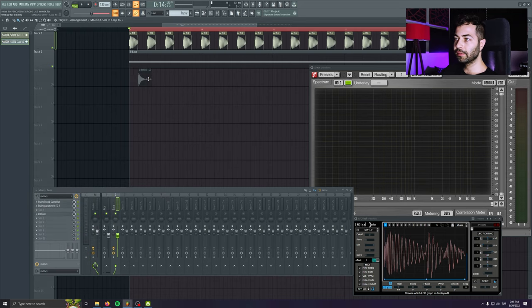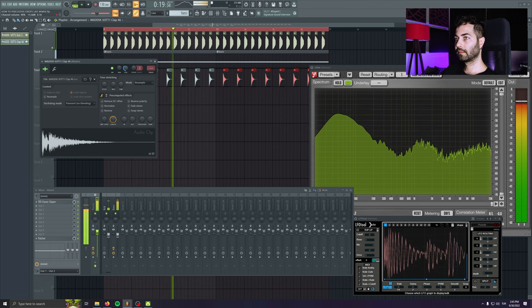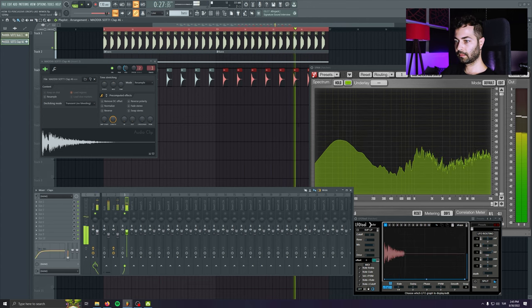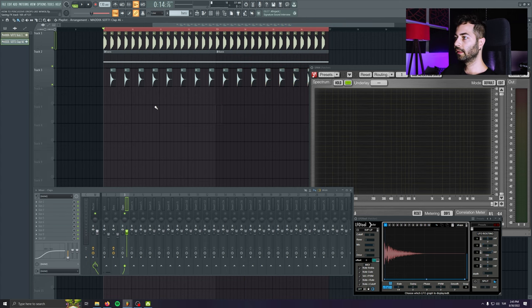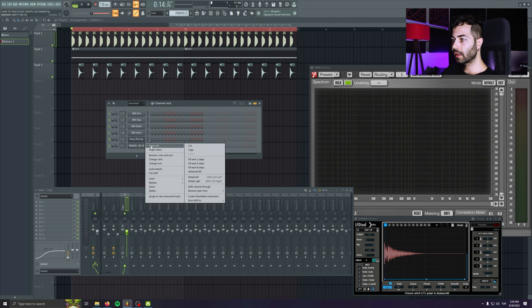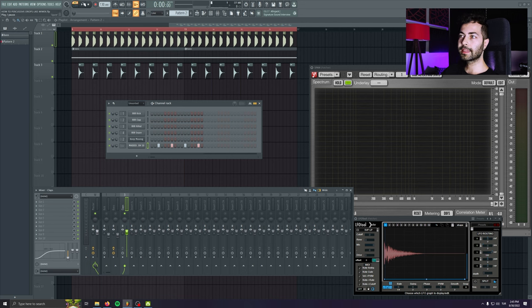Before I add the percussive loops, I'd like to quickly add some claps. I'm taking away some of the low frequencies — I'm not going to over-process it, just enough for now. And now I'd like to drag and drop this hi-hat, again from the Medics pack. He's got really cool sounds; if you haven't checked the pack I suggest you do. So I'm going to put some hi-hats in.